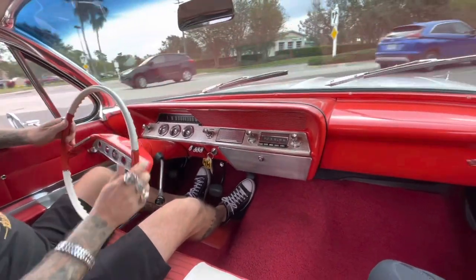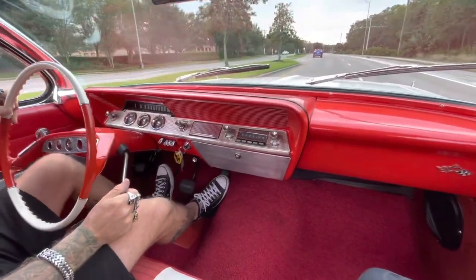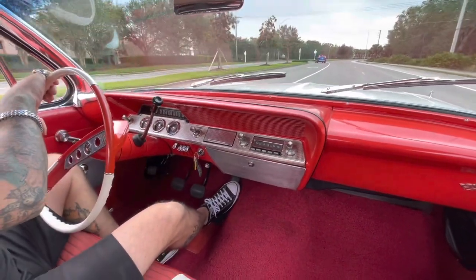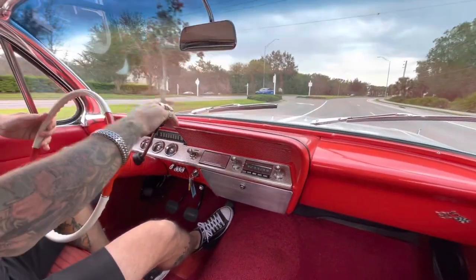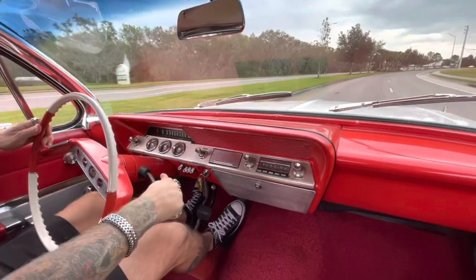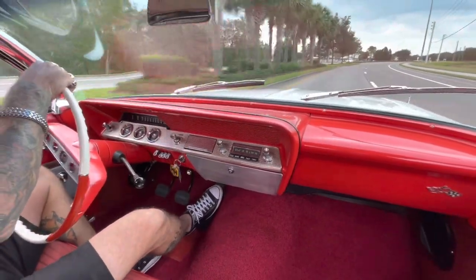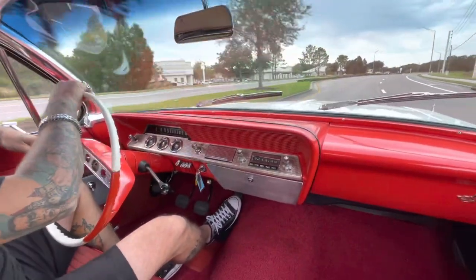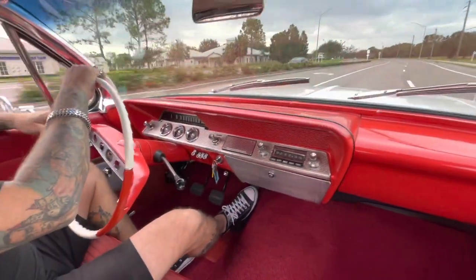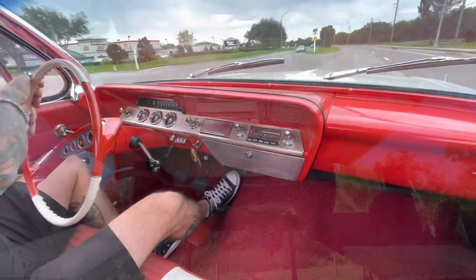Let's run through the three speeds real quick — here's first gear, second gear, third gear. Oh yeah, and my license plate's back there in the bumper, man. This is the Cheech and Chong car! Alright, well, here you have it — the '61 Cheech and Chong Impala. Come check it out, it's beautiful. Thanks guys!